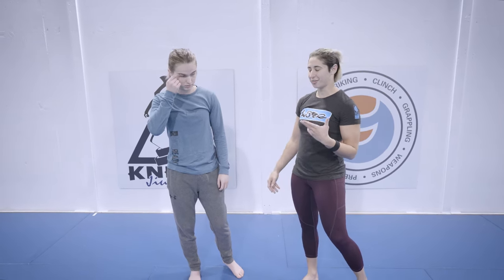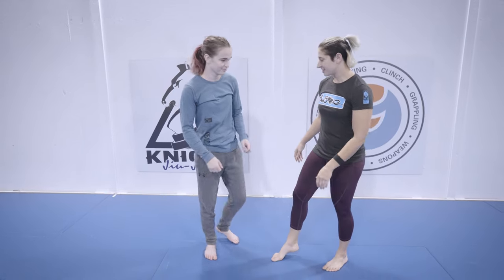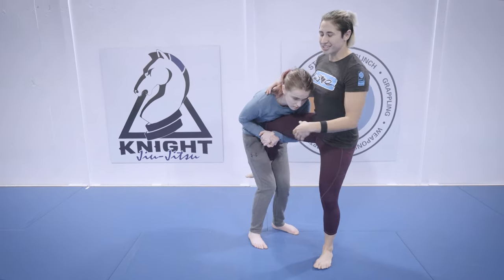Today we're going to look at a single-leg defense into a pretty vicious control of the head that you can work through for different options, whether your focus is self-defense, sport, or just hanging around with your friends. Riley's going to get this single leg on me.